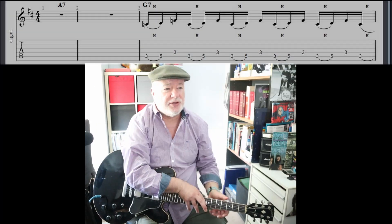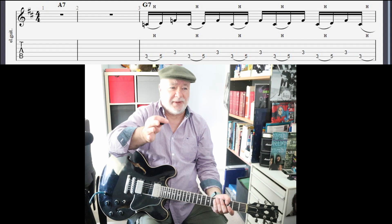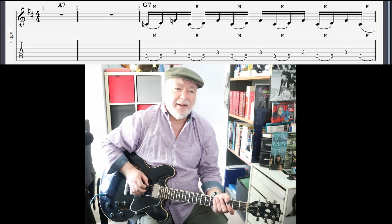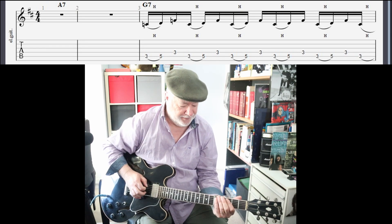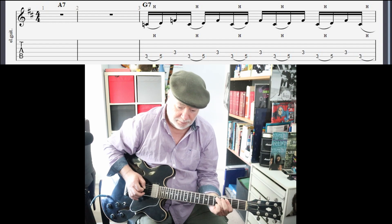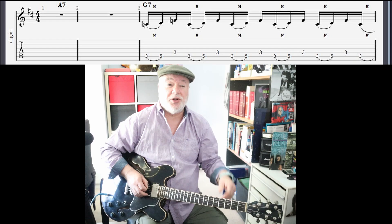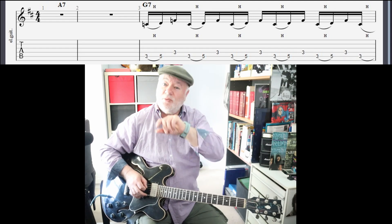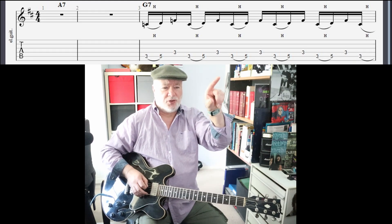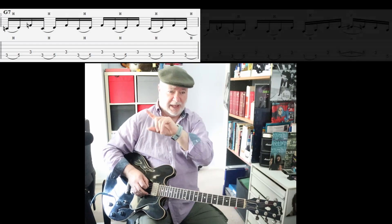So, tabs up. These are the tabs straight out of the book. You've got a rest for A7, and we're going to fill that in later. And then on the G7, you've got this 16th pattern. You've got this pattern of three notes repeating, and it repeats over to a second bar. I'll get the two bars side by side so you can see the whole pattern from start to finish.